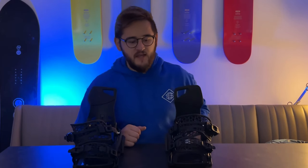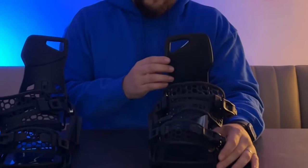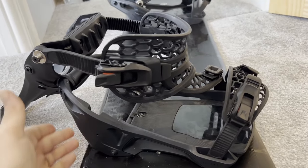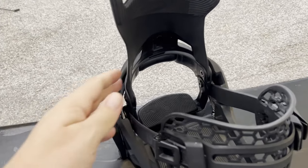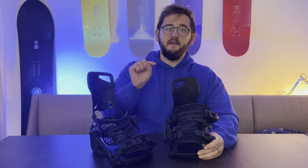First impressions: the binding feels and looks really nice. It's got traditional toe straps, traditional ankle straps, and traditional high backs. This immediately sets it apart from the Step-Ons, which look and feel a little bit more futuristic and a little bit less familiar. The beauty of this is that once you've found that perfect fit, you never need to change the adjustments again, so long as you use the rear entry step-in system.